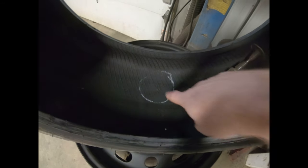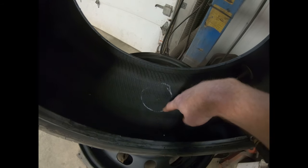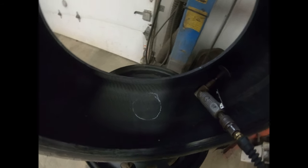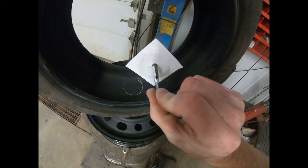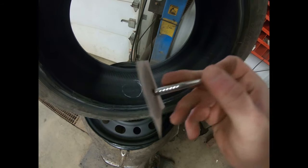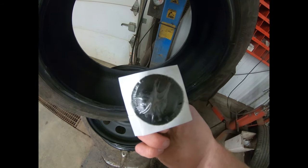We've got the tire off the rim and marked where the hole is. Now we're just going to buff this little spot here, make it a clean spot for the plug to go through. This is the plug that we put in — it comes through the inside of the tire out. Once it gets out there, we just cut off the excess and seal it from the inside.